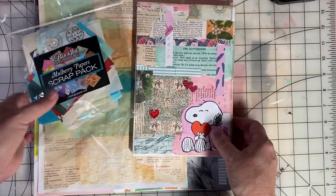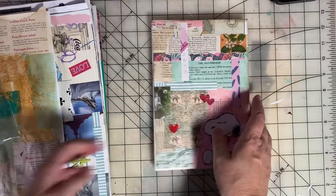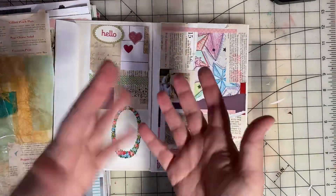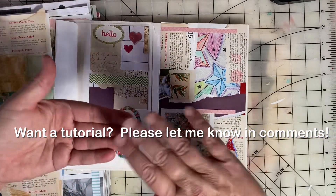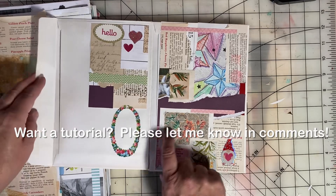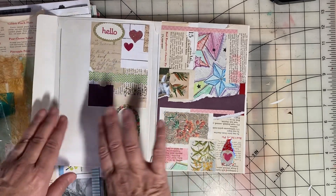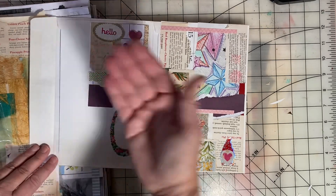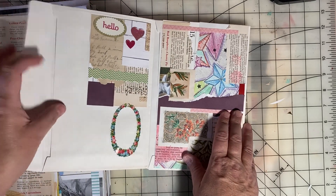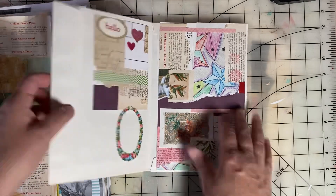So I created this accordion-style envelope junk journal. All you do is alternate putting the flap of the envelope — flap in the front, flap in the back. And then I can also fill these envelopes as I fill the album.